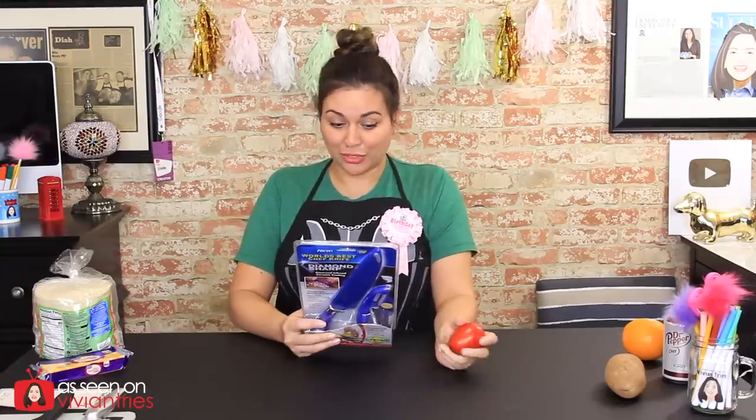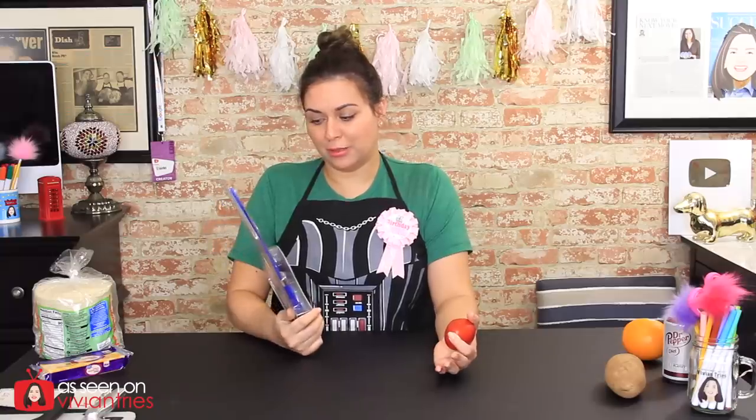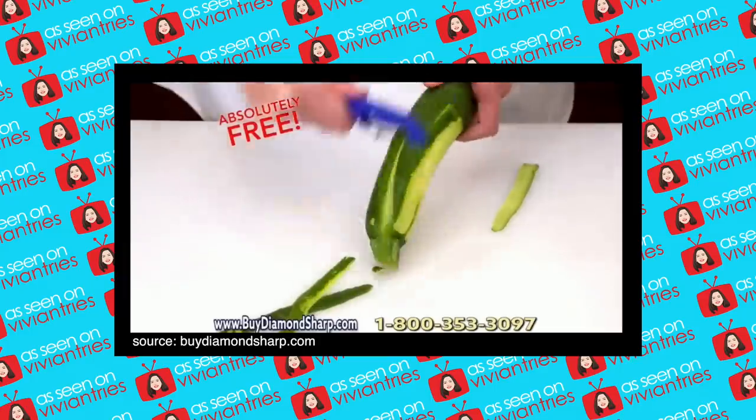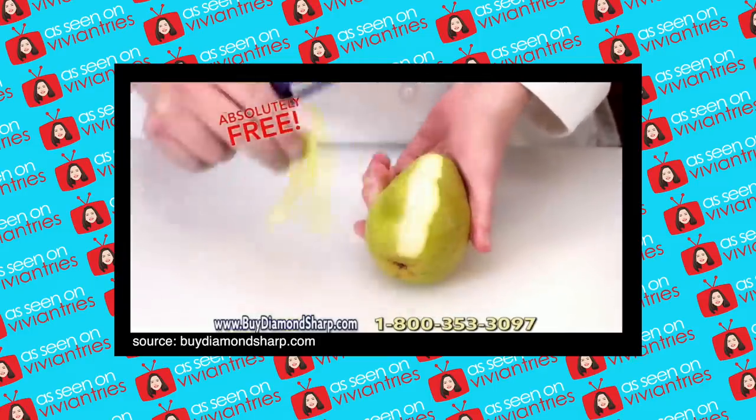For $10? Pretty good. I don't think there's anything fancy on the peeler besides it's blue. It's the easy, ultra-sharp, and effortless peeler you'll love.